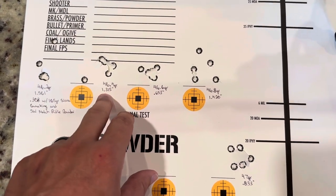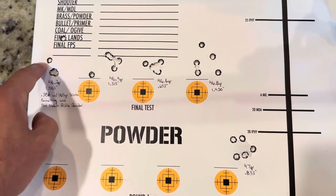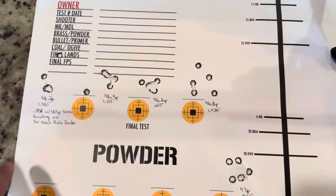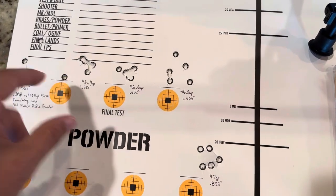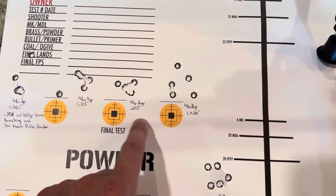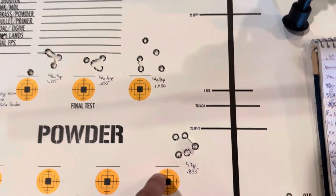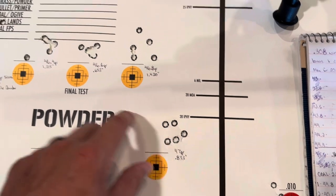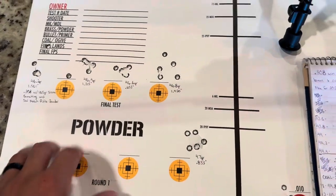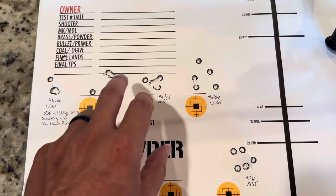Moving on to the next one, 46.4 — same thing, shot four close, but this was actually like shot number two or three that went out, not the fifth one. It wasn't one of those four-good-and-then-the-fifth gets you situations. Then the third group, we put it all together — shot a really good group there, 0.653. Fourth group, everything just opened up. I want to stay away from that. The fifth group started to tighten back up, still not as good as those first three, but better than that fourth group.